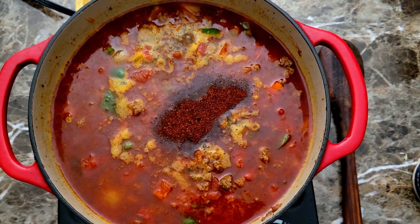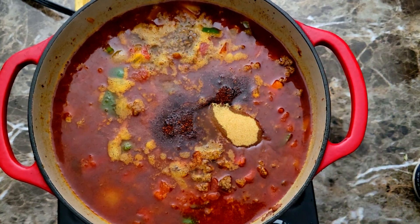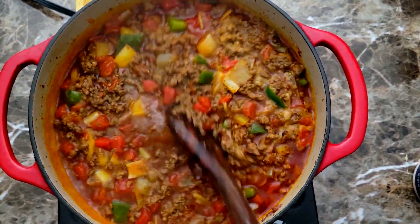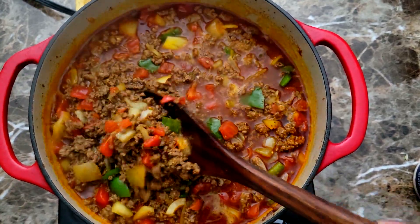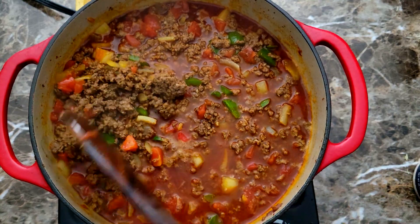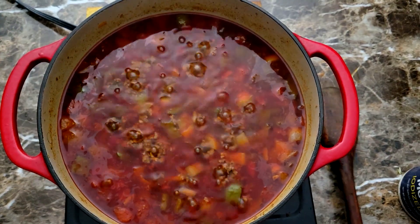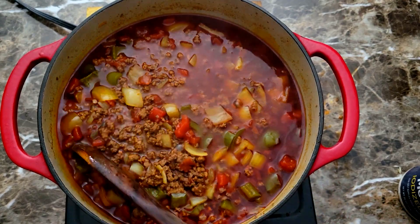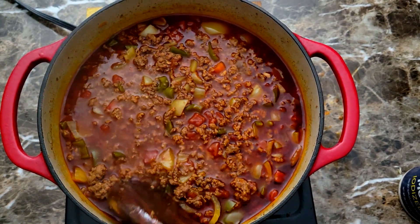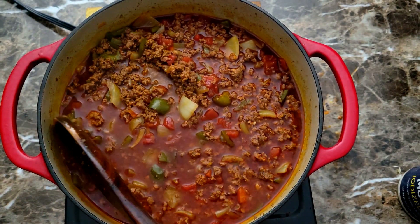Once that's added, I'm coming in with my brown sugar, which helps cut the acidity of the tomatoes — anytime I'm using any tomato product I like to add just a little sugar. That is optional, you don't have to add it. I'm giving that a nice mix, then covering it and letting it cook for about 30 minutes. After that, I checked it and the vegetables needed to cook longer, so I put the cover back on for another 30 to 35 minutes.